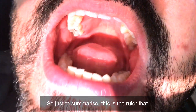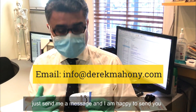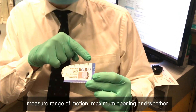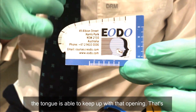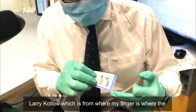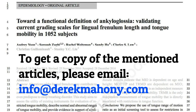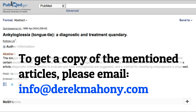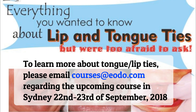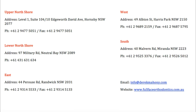To summarize: this is the ruler that I think every dentist should keep. If you want a sample, send me a message and I'm happy to send you one. We use this scale to measure range of motion, maximum opening, and whether the tongue is able to keep up with that opening — that's Dr. Audrey Yoon's measurement. We use this side to measure the Kotlow measurement, which is from the insertion of the frenum to the tip of the tongue, and that should be at least 16 millimeters.